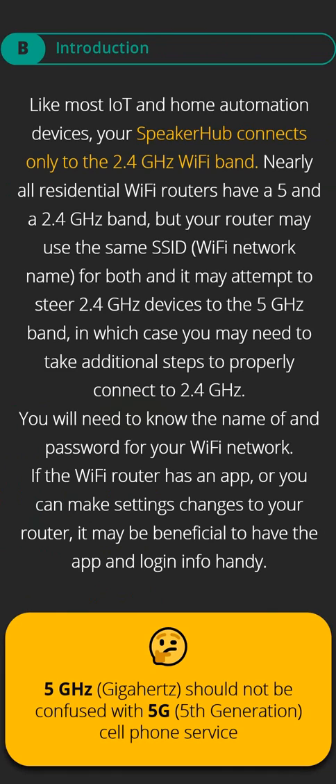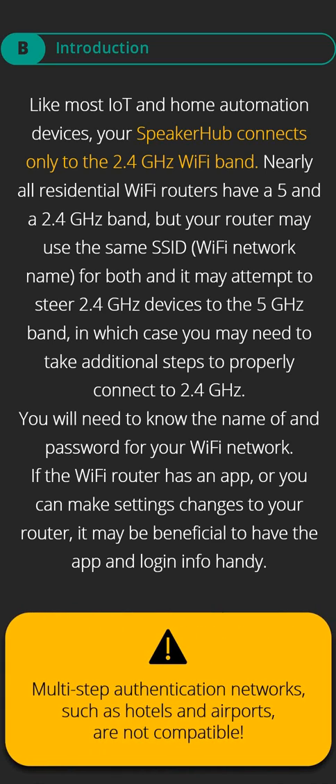Like most IoT and home automation devices, your speaker hub connects only to the 2.4 GHz Wi-Fi band. Nearly all residential Wi-Fi routers have a 5 and a 2.4 GHz band, but your router may use the same SSID Wi-Fi network name for both, and it may attempt to steer 2.4 GHz devices to the 5 GHz band, in which case you may need to take additional steps. You will need to know the name of and password for your Wi-Fi network.